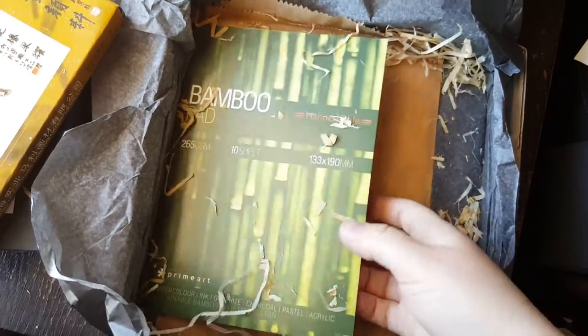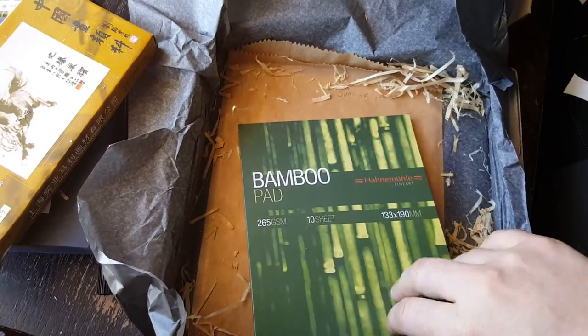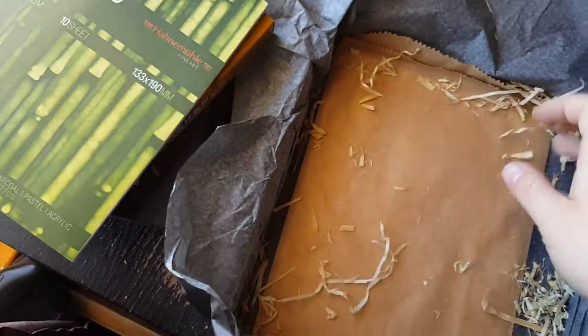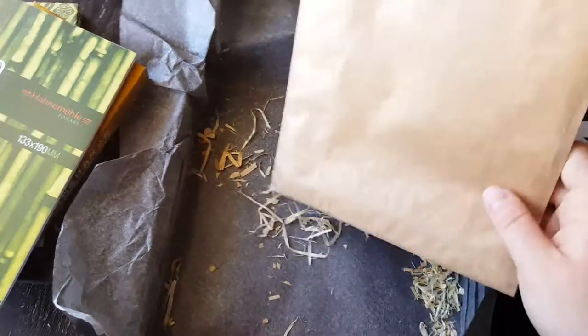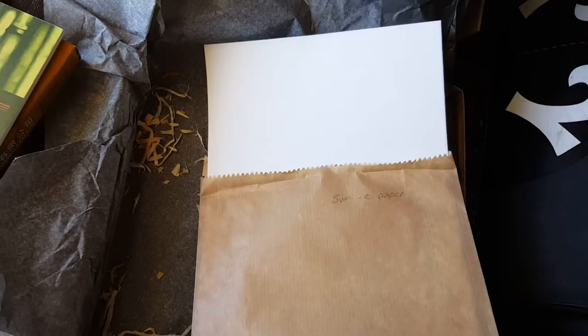And a bamboo pad — ten sheets of 265 GSM. Very nice. And in here, this says sumi paper. Try not to pull this out with one hand. Very good. And some sheets of sumi paper.